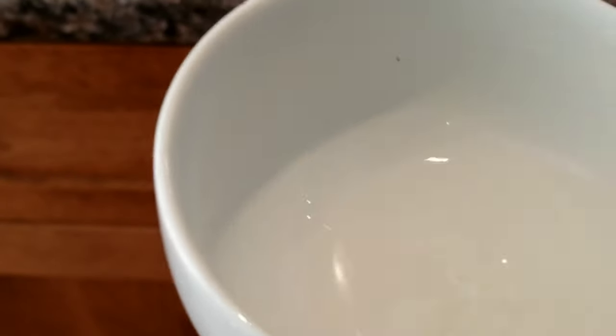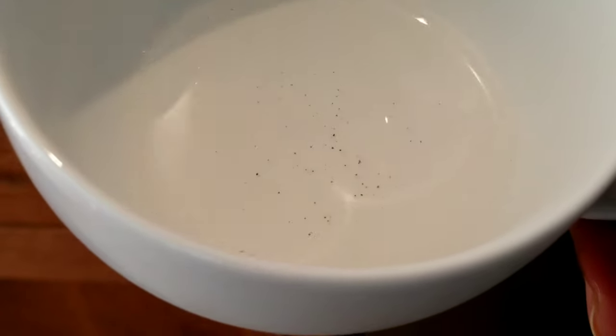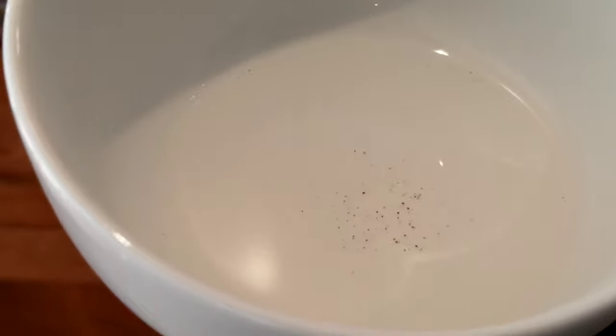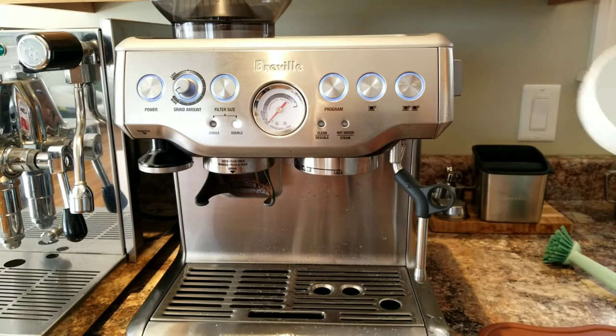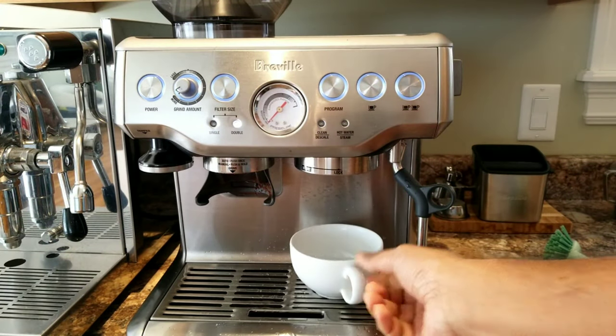It's still the same — I see a lot of black particles. I'm going to discard this and run one more time with a clean cup.